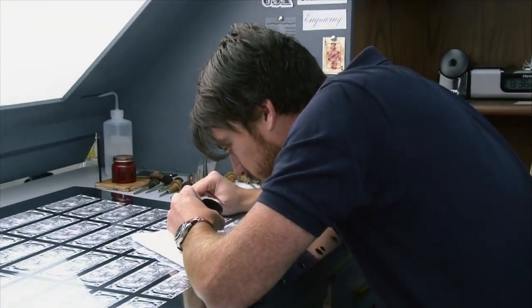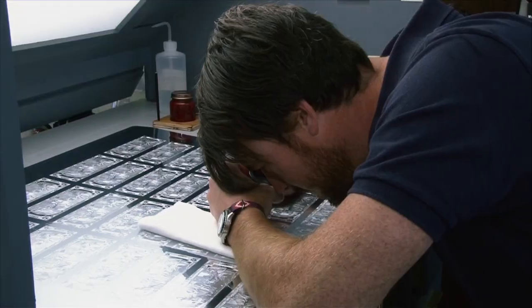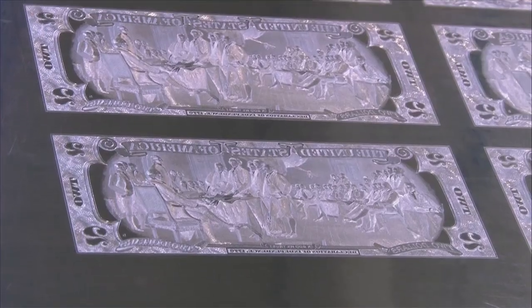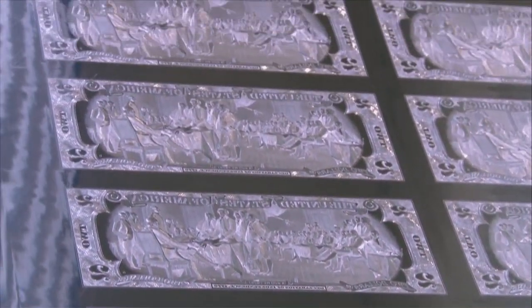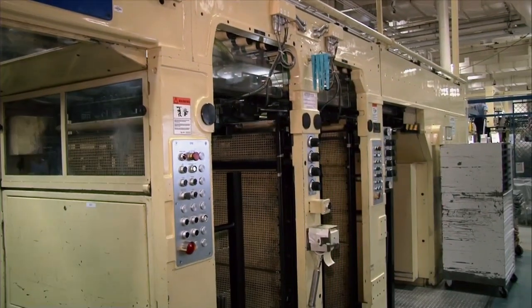We're checking out all the intaglio details on this plate. This is a beautifully engraved $2 plate that will be utilized in the intaglio printing process.